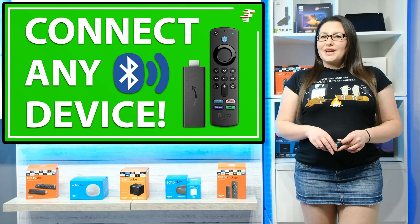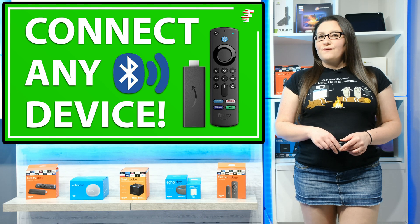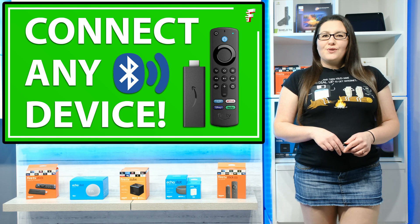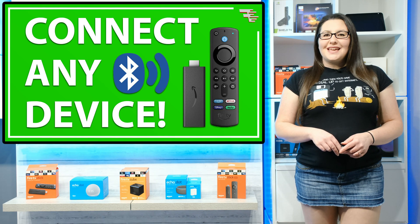Hello everyone, welcome to my channel and thank you for watching. Did you know you can connect your Bluetooth devices to your Fire Stick, such as your headphones, speakers, keyboard, a mouse, or even a different Fire Stick remote? If you want to find out more, then let's go and take a look.